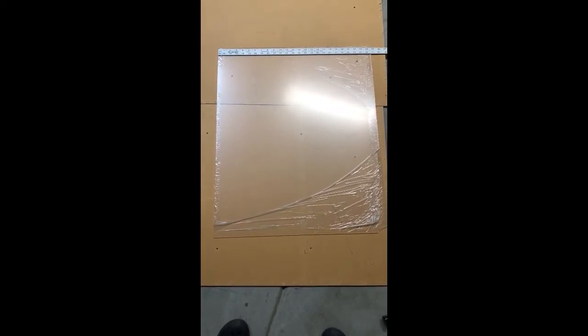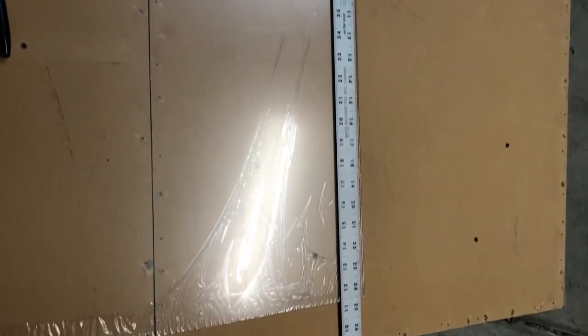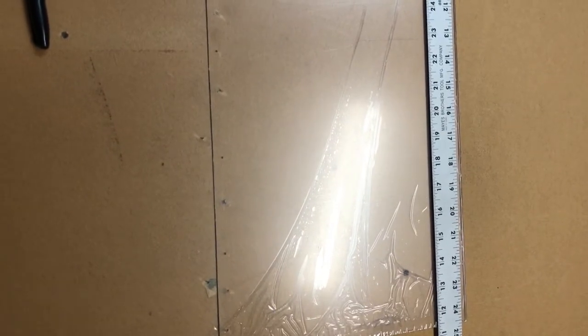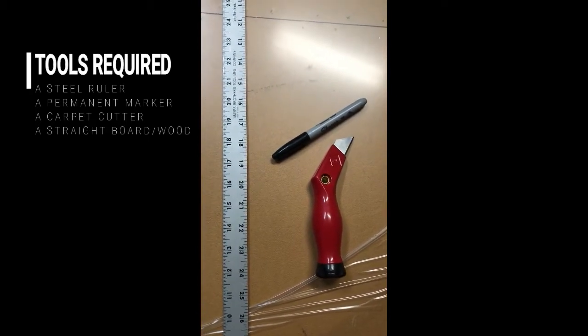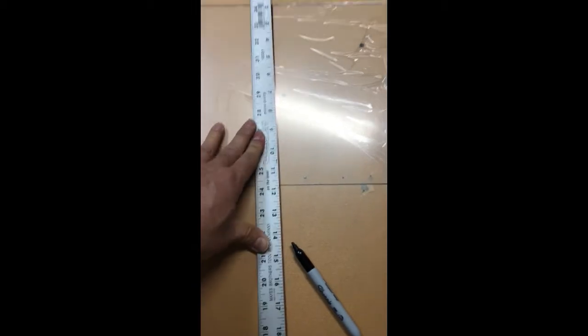What I'm doing is marking out the size. A very simple way to cut the sheet is to place it on top of a piece of cardboard so that when you cut, the blade of your cutter will not cut into the concrete. The tools you need will most likely be a heavy-duty carpet cutter, a marker, and a ruler.